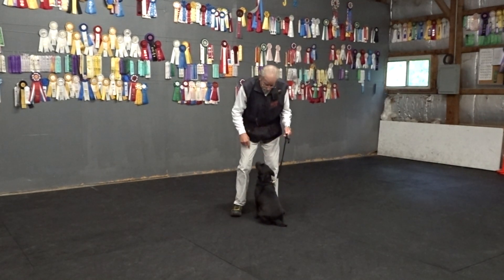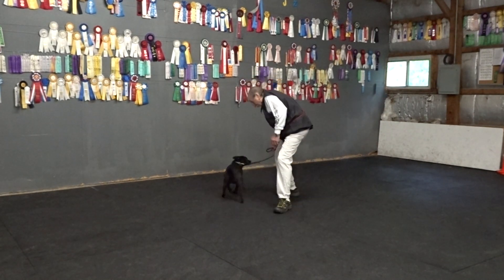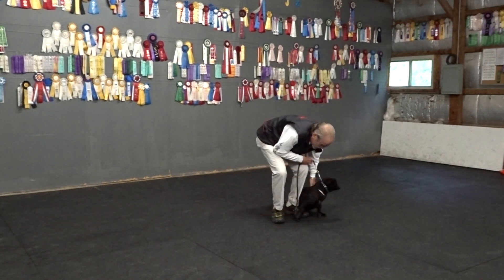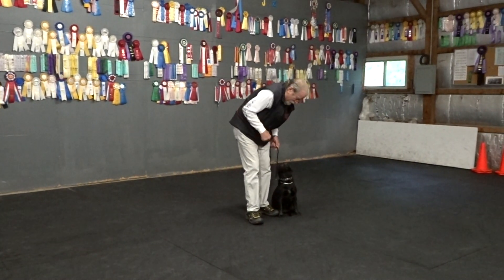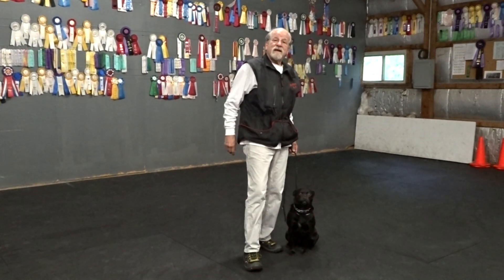For a right finish, I want her to follow my right foot back to the wall. One of the cues is I put the leash in my right hand. Sit. Ruby, right. Everybody walk back here with your feet together. Keep her a target. She sits a little crooked — slide your butt over. Good. Yes.